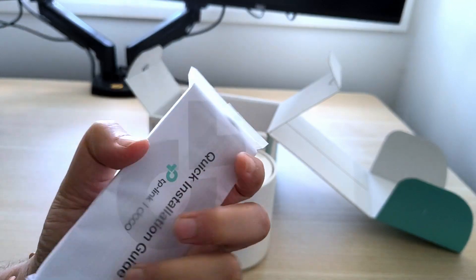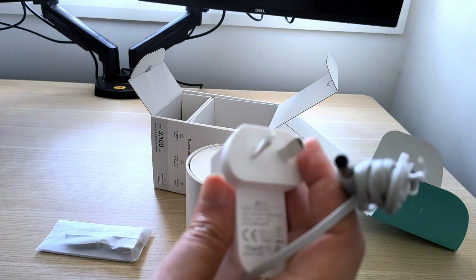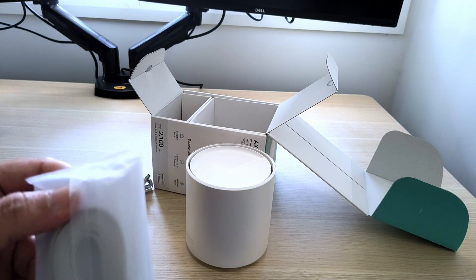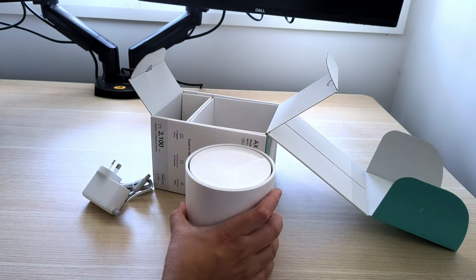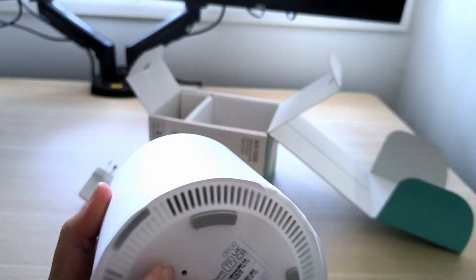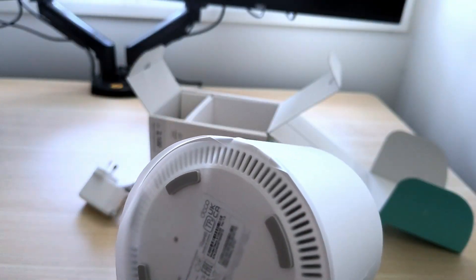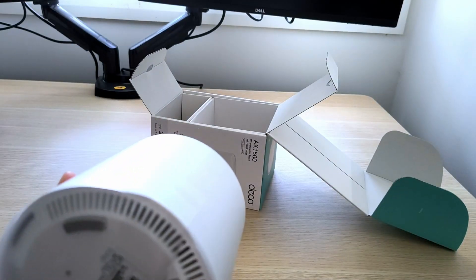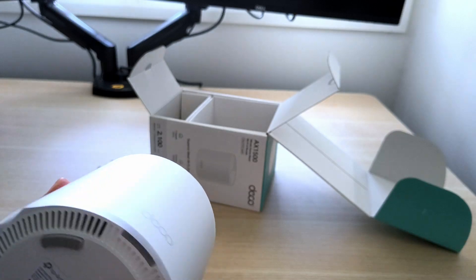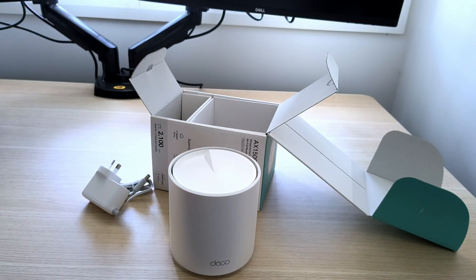It comes with ethernet cables — much needed, thanks for that. It's got the power adapter with an Aussie plug, that's good. There's an internet cable — I might need it, I might not, because I already have another one. It's got some packaging on the bottom and on the sides. I'll remove the packaging on the bottom because it needs airflow. On the sides I might just leave it, because when dust collects, it's easier to just take the wrapper away after some time.